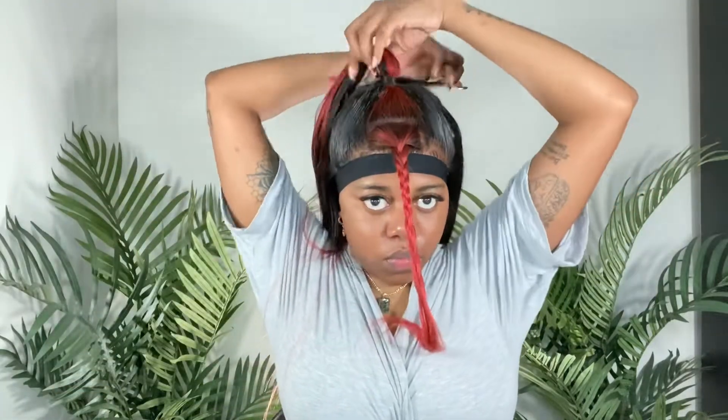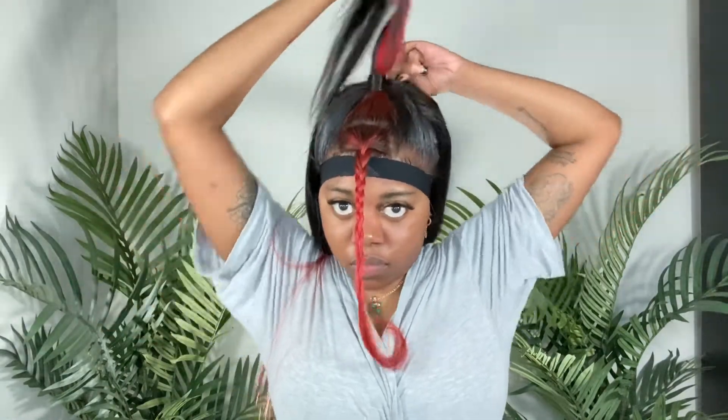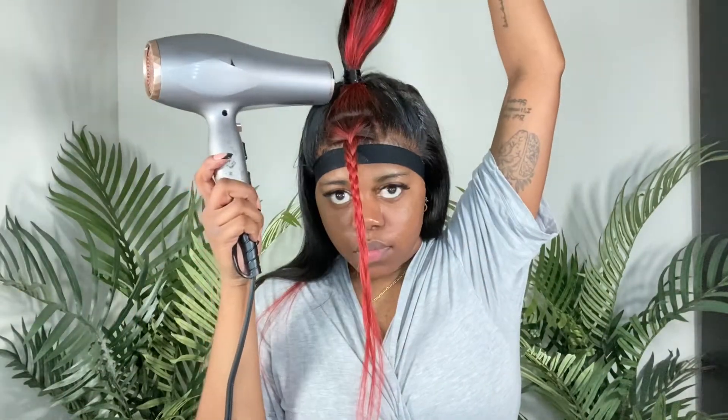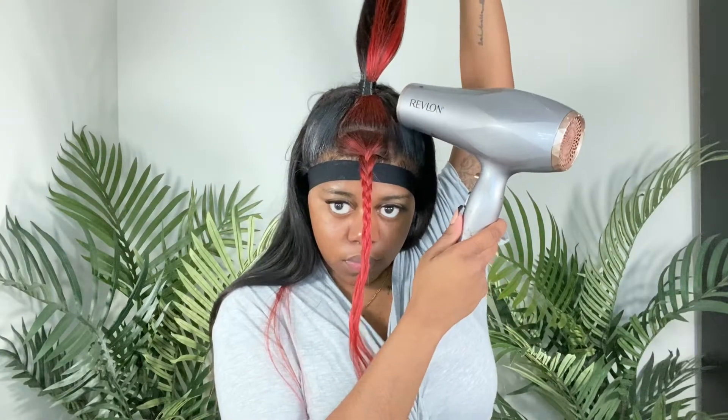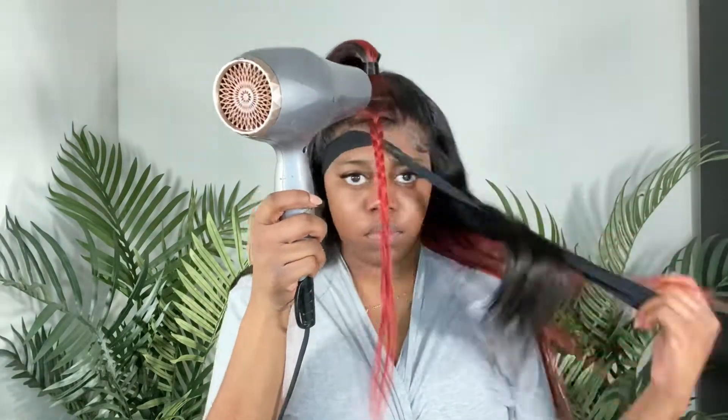I didn't use all the hair from ear to ear for the half-up style because this wig didn't have a full lace front, so there wasn't as much lace to work with, and I needed the hair to still cover the tracks. Once I got the ponytail I wanted, I took a piece of hair from the back to wrap around the base for a neater look, pinned the remaining hair with a bobby pin, sprayed adhesive spray on the band, and blow dried it. I like this step because it makes my ponytail sit higher and look much nicer.